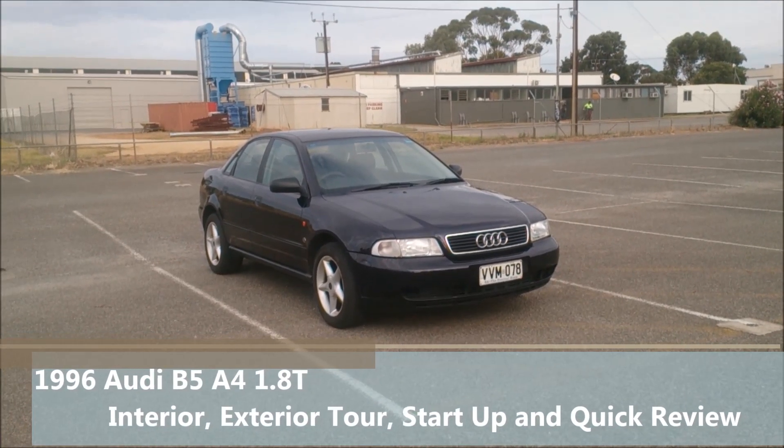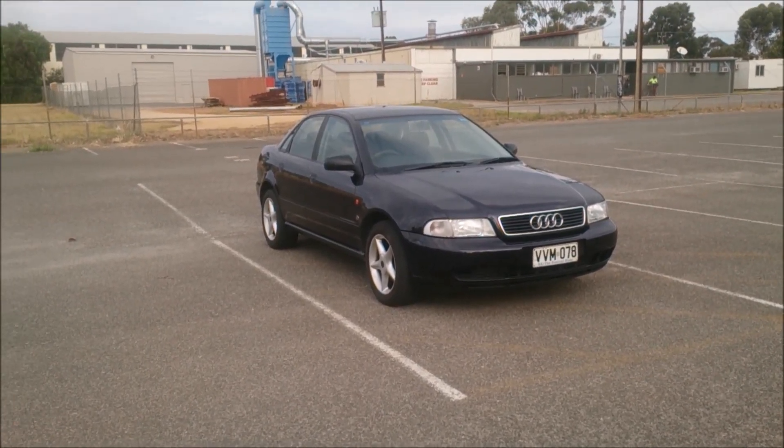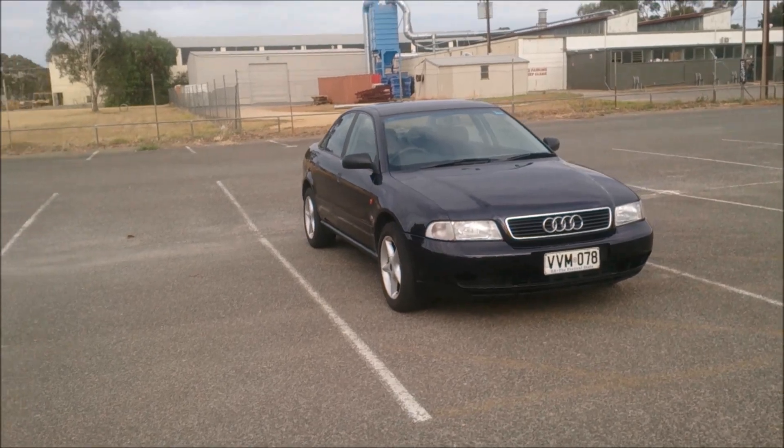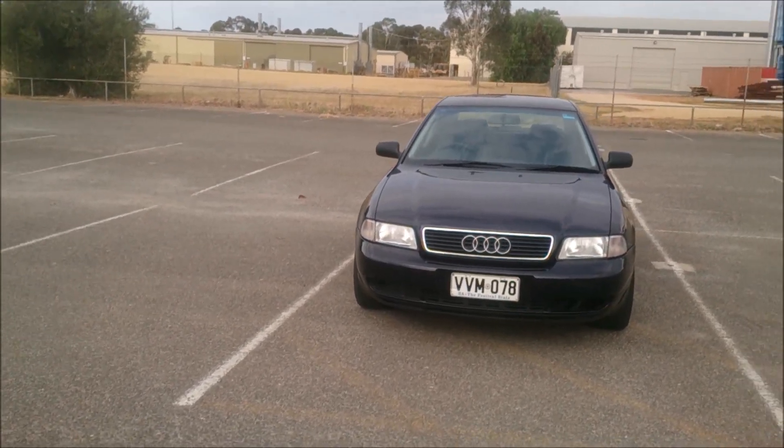Hello everyone, welcome to another one of my videos. Today I've got a 1996 Audi A4. This is the 1.8 turbo version one. This is the car that replaced the Audi 80, Audi 90, or Audi 100.